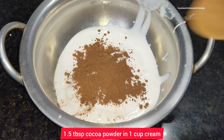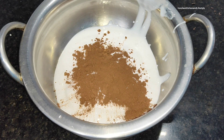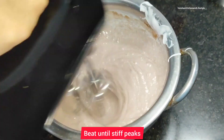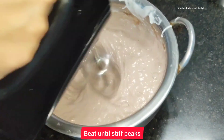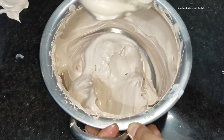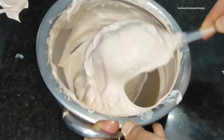Now I have a cup of cream and I will add 1 to 1.5 tablespoons of sugar. If you want more sweetness you can add 2 tablespoons of sugar. Now we will beat it until we get stiff peaks. The cream often comes out very good with nice stiff peaks.